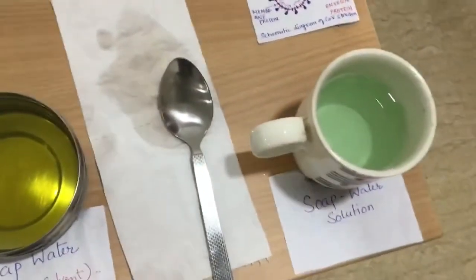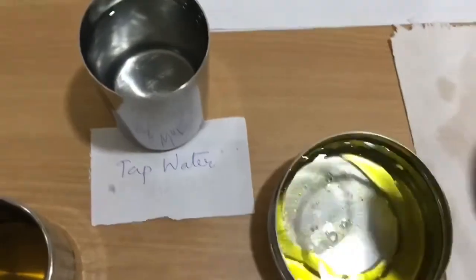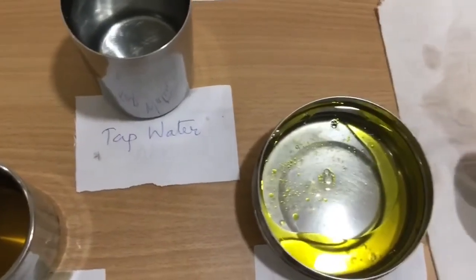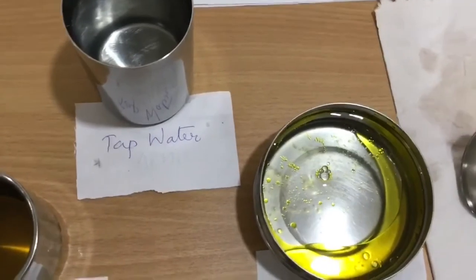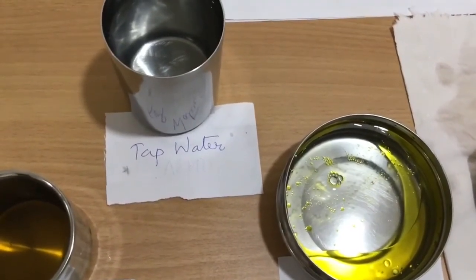When I am adding soap solution, the non-polar fatty acid side chains of soap molecule penetrate into the lipid bilayer of the virus envelope, it splits it apart and thus kills the virus. Thank you!